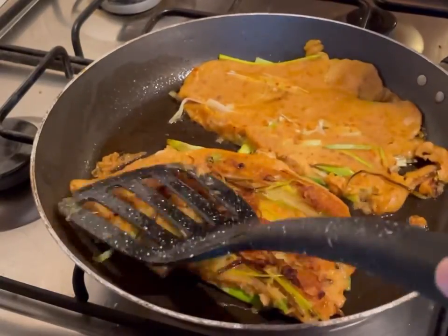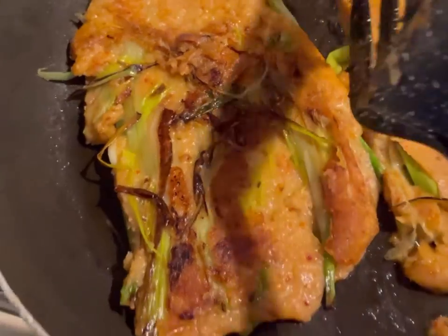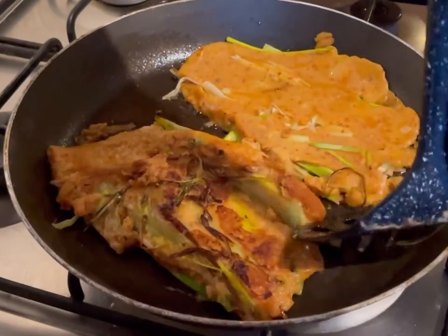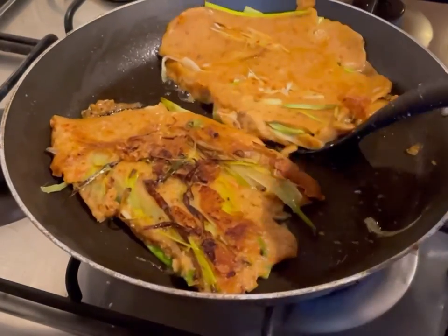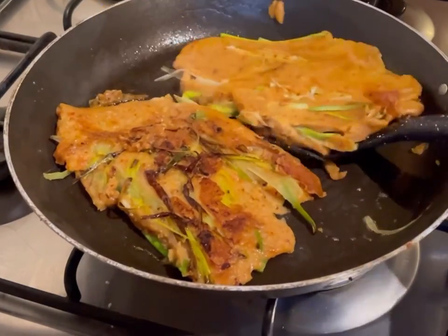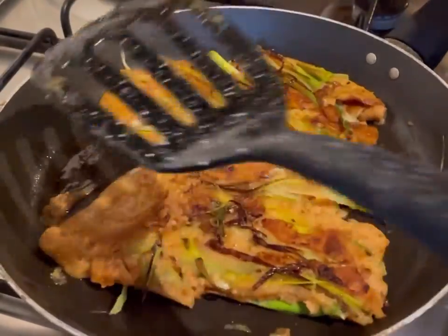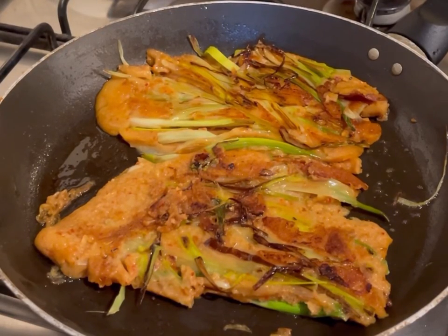It's beautiful and crispy looking — amazing! We'll do the same with the other side. Even if it breaks a little, it's still amazing ingredients, don't worry. We'll cook this for another five minutes on each side and then it will be ready to serve.